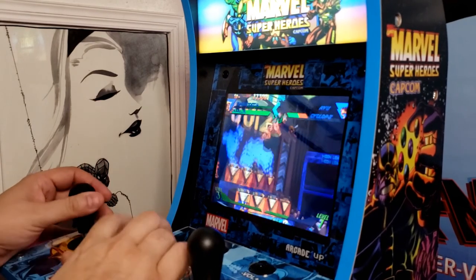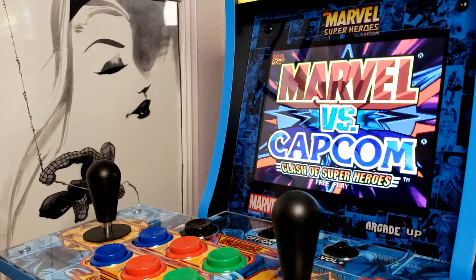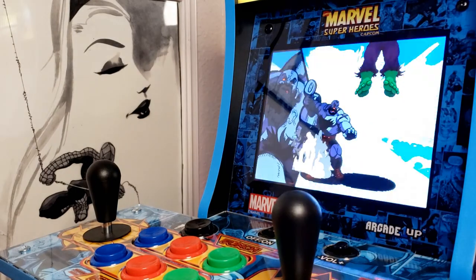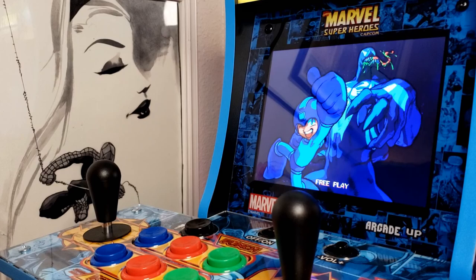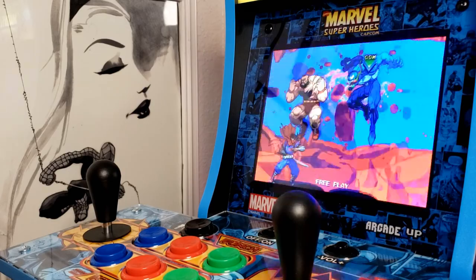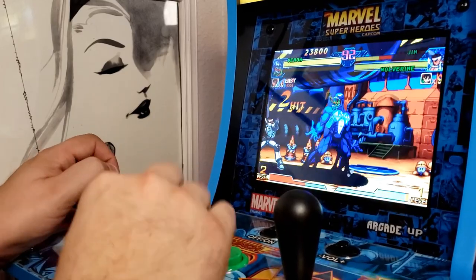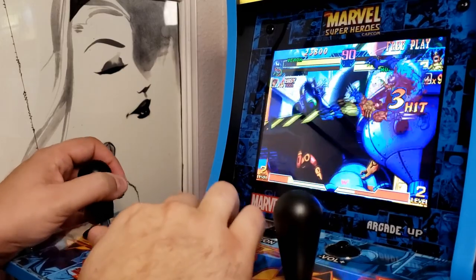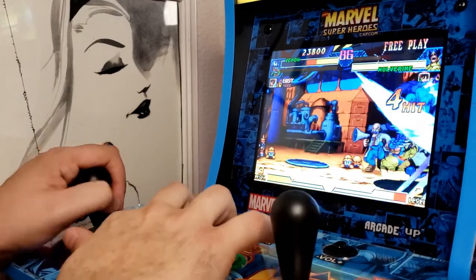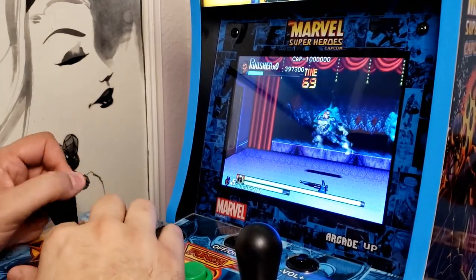And then of course Marvel vs. Capcom — this was fun to go back and play. I think I've only played it in the arcade and maybe on Dreamcast or PlayStation 1, it was so long ago. But having this arcade cabinet and playing Marvel vs. Capcom and diving in as Venom — that was the whole thing. That's what makes it a Venom Vlog episode: it's a game with Venom in it. That's why I wanted to bring it here, do an unboxing, show some footage, show off the features, and give you the experience — or a shred of it — of how much fun this was. It was so great to revisit all of these games.